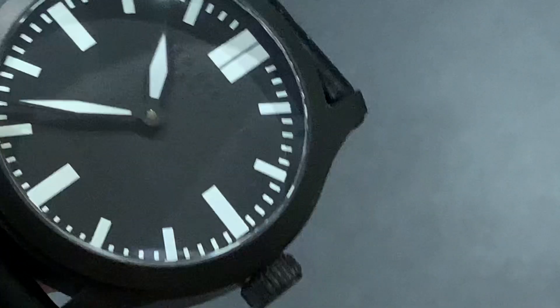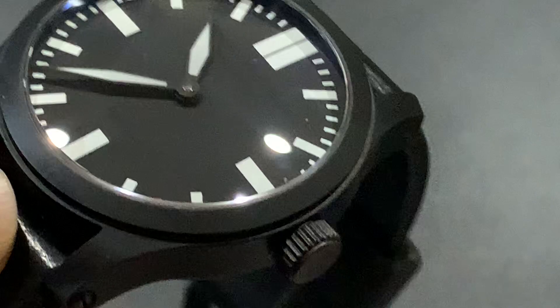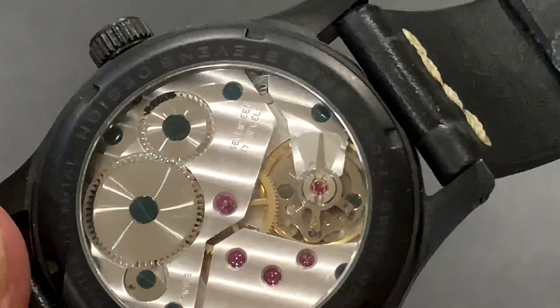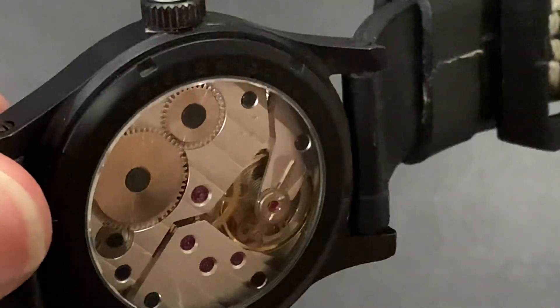Tonight we're looking at the Greg Stephens Design GSD-1, a beautiful watch with a 316L stainless steel PVD-coated case. Flipping it over, we see the gorgeous exhibition case back showing off the Swiss-made 6497 Unitas ETA movement.